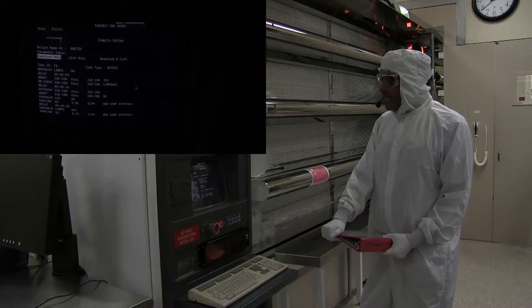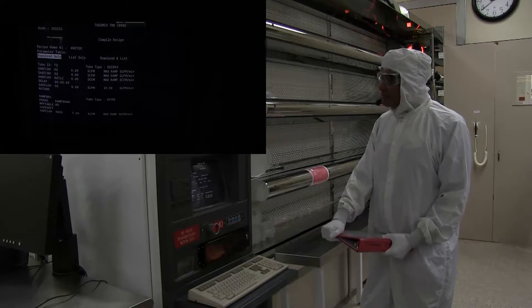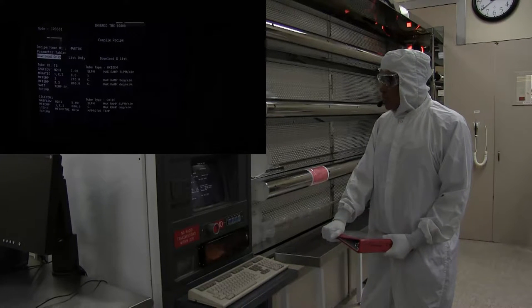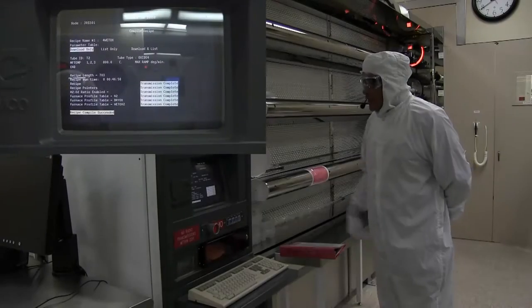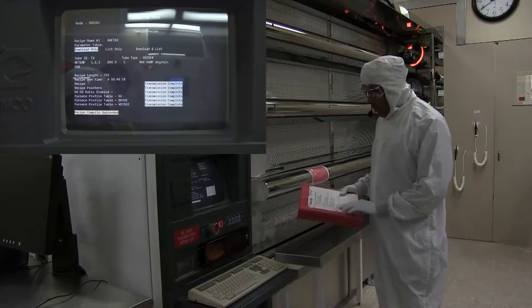It takes about a minute for it to compile. And at the end, it will flash Recipe Compile Succeeded. Recipe Compile Succeeded. Now we're ready to run our program.